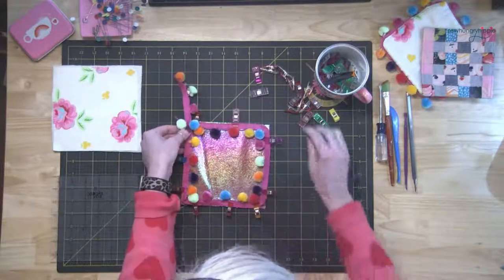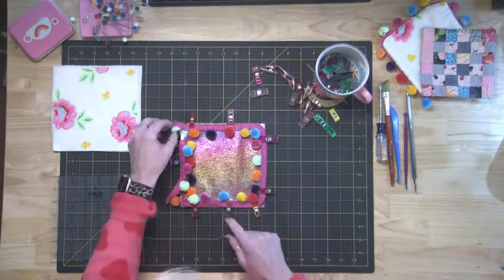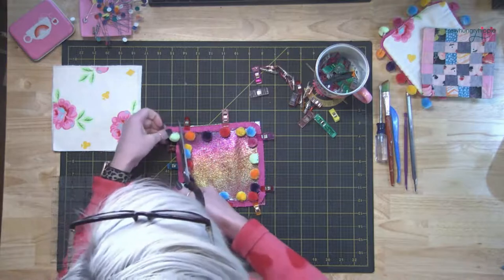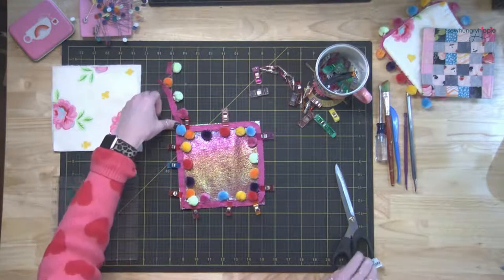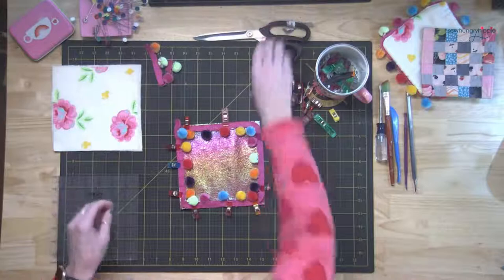I've got a little overlap there — that's good. When we get up to this corner, I'm going to trim that off and overlap this end here. There will still be a ball in the corner — you see? Now let me bring in my machine.